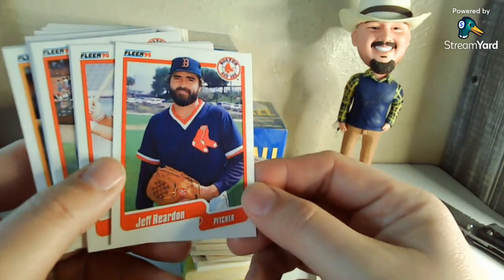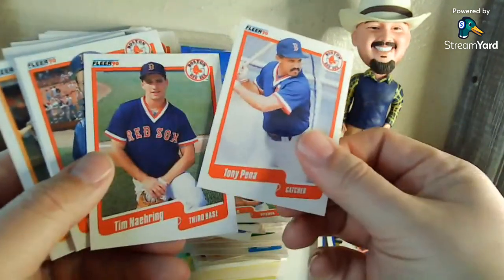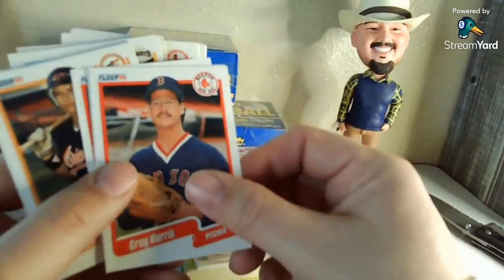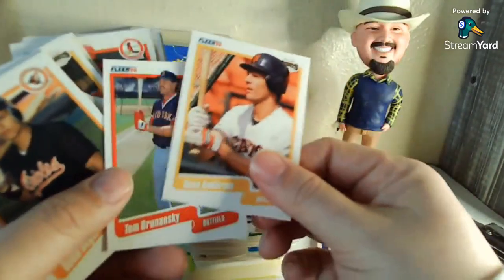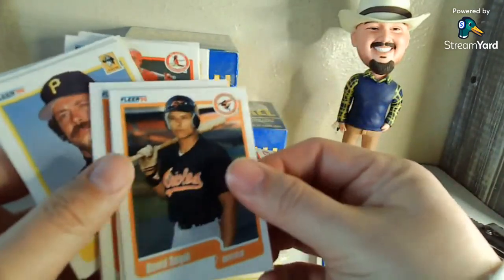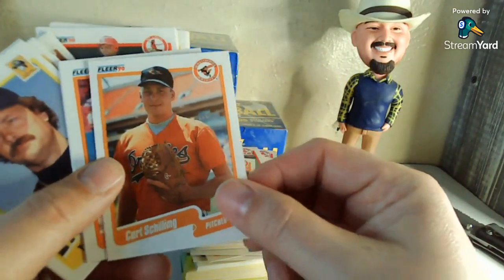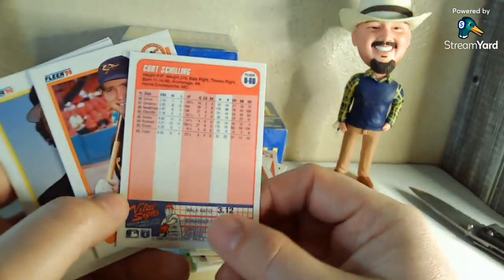I feel like I was watching somebody open something yesterday and there was a Jeff Reardon. Tony Pena — if you're around my age and you watched baseball back then, you definitely remember Pena just because of that unique stance he had behind the plate. We're getting to the Pirates. Curt Schilling — so what were his rookies? He was '89, wasn't he? Oh yeah, he was an '89 Donruss, at bare minimum. He might have been in some other ones too.